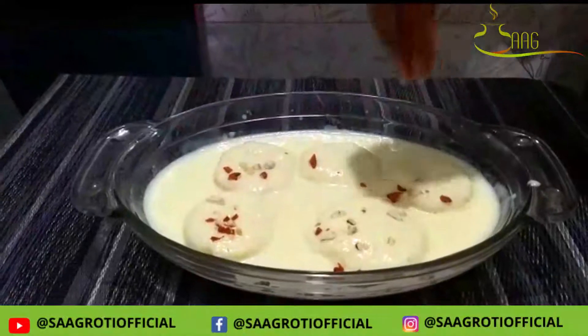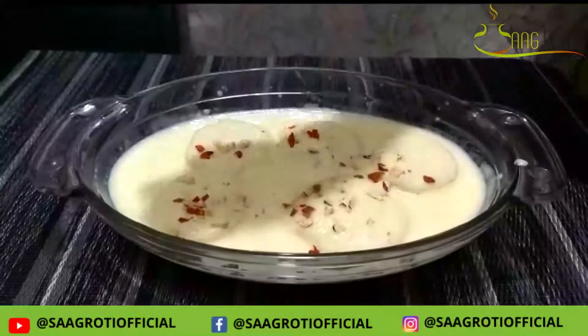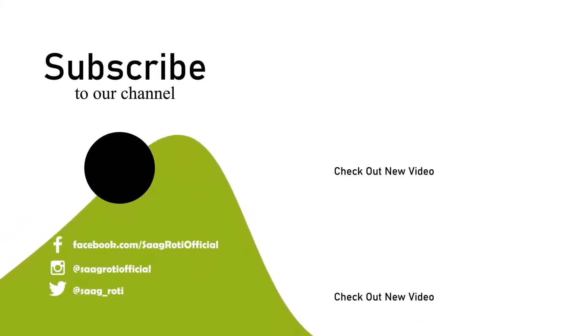Very quick and easy. You will try it. I have told you how to make this recipe today. See you then. Bye!